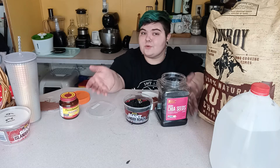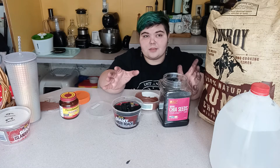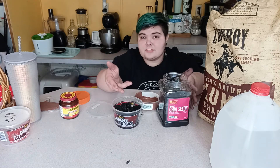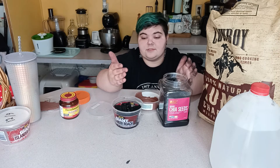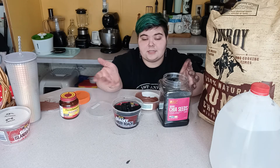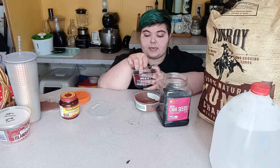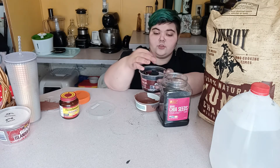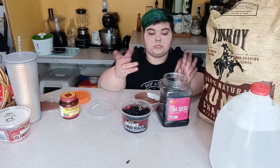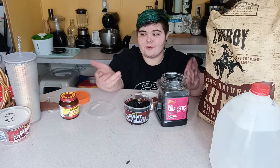Within two to four weeks your culture should be ready to harvest. I recommend having at least two cultures on hand so you can use one and leave the other. I don't ever recommend using the whole culture in one enclosure — if something happens to your setup you'd have to start all over again. To put them in an enclosure, take a piece of charcoal with springtails and tap it over where you want them, or pour in some of the water and they'll disperse on their own.